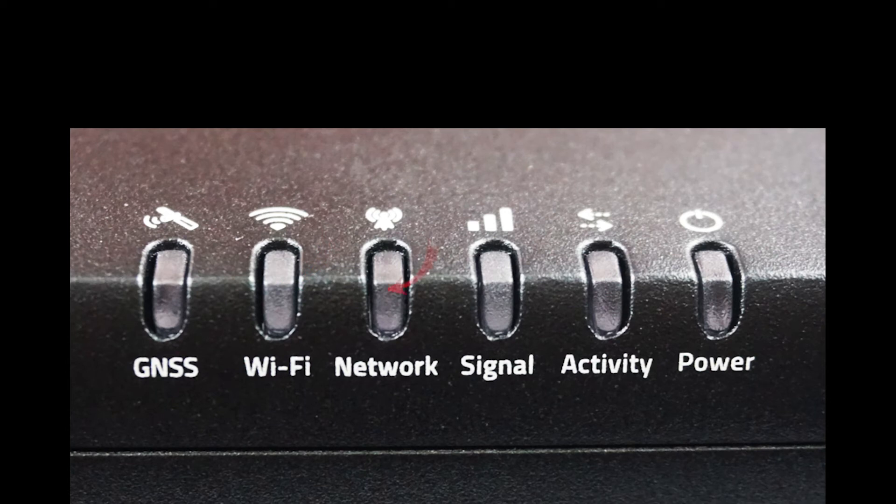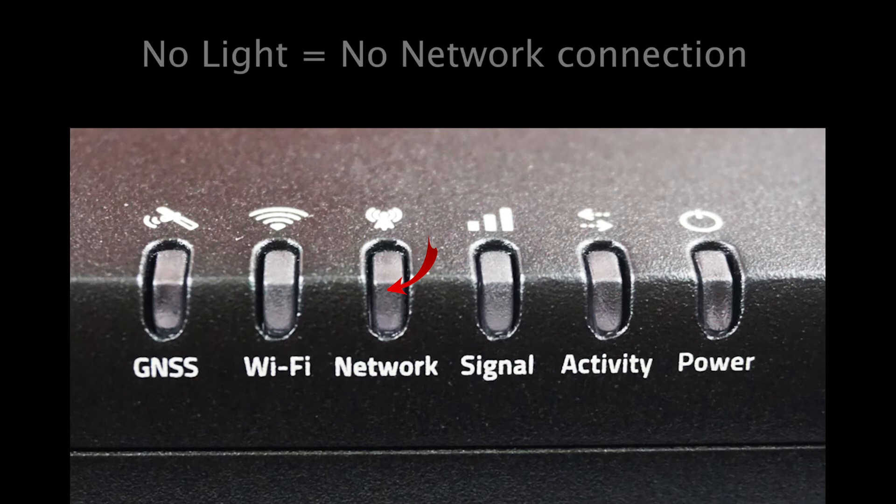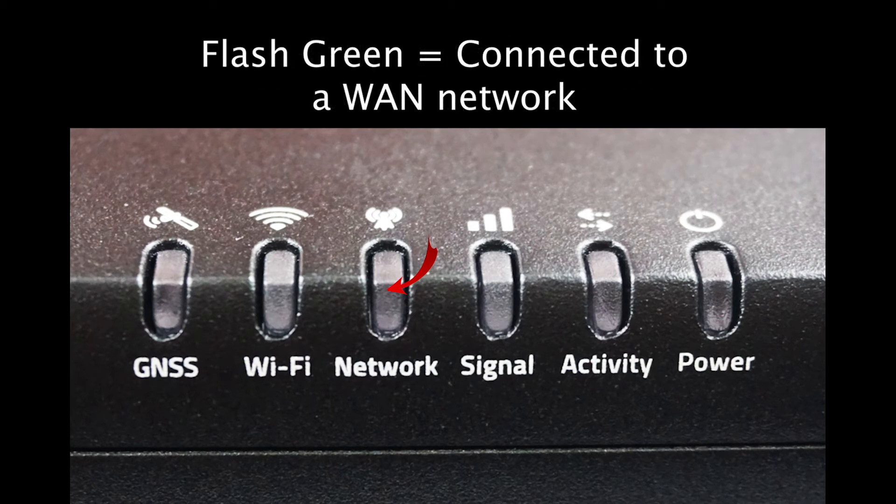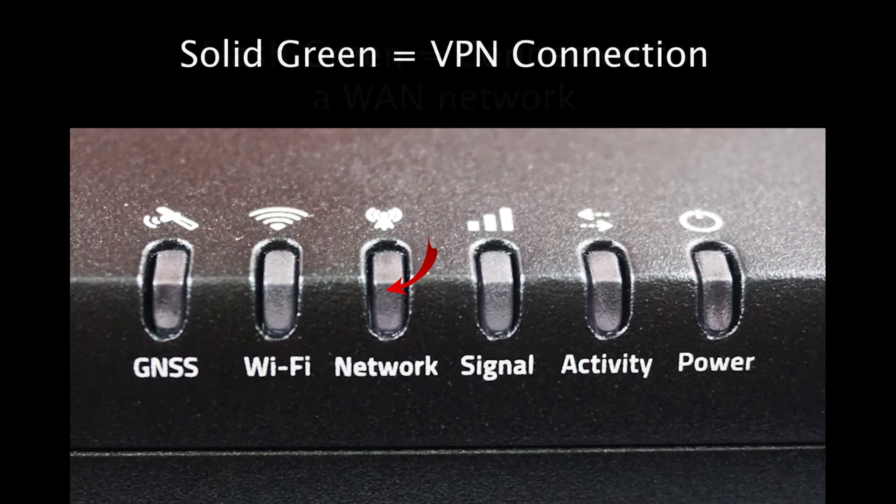The third light is the network light, which has four possible states. If it is off, there is no current network connection. Flashing amber means it is in the process of connecting to a network. Once connected, it will flash green if connecting over a WAN like cellular, Wi-Fi, or Ethernet, or solid green if you are using a VPN-based connection.